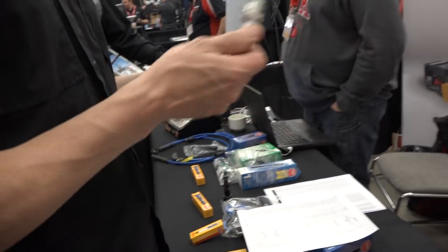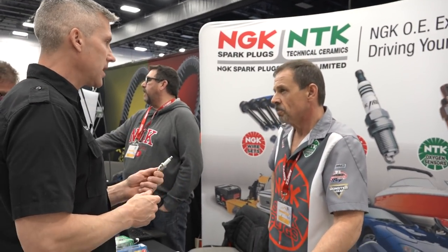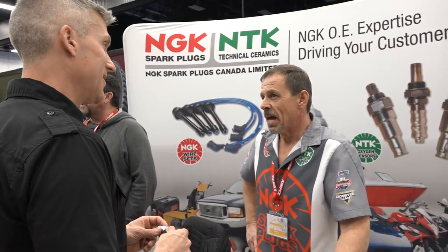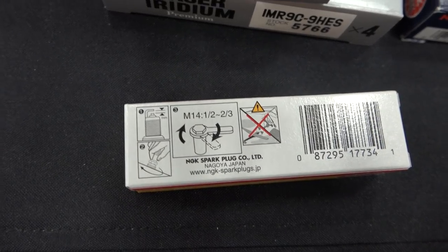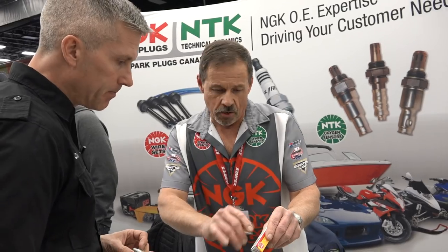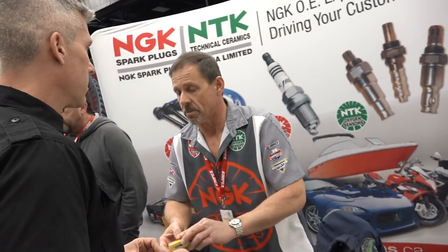What about torquing? Just general basics — torquing a spark plug. You'd think it's pretty simple, and it is. Every one of our NGK boxes has this manual. For instance, this is an M14 plug — so you go hand tight, that's snug, and then one half to two thirds turn. That's it. And that's already torqued.